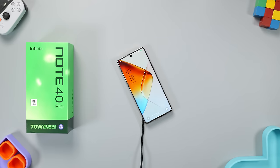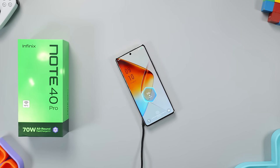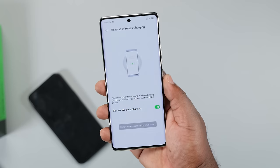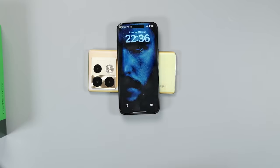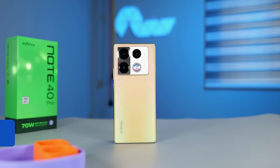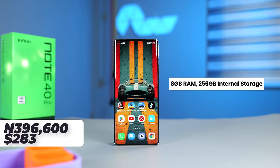Using the MagPad to charge this smartphone is convenient, but at 20 watts it's going to take a while to charge up. You can also use the smartphone as a power bank to charge other devices wired and wirelessly. The Infinix Note 40 Pro costs ₦396,600, or around $283.